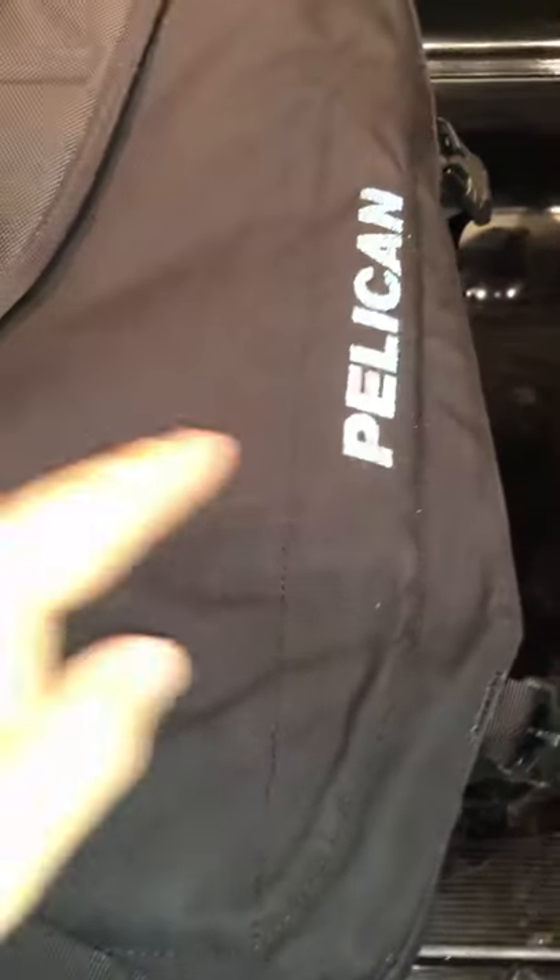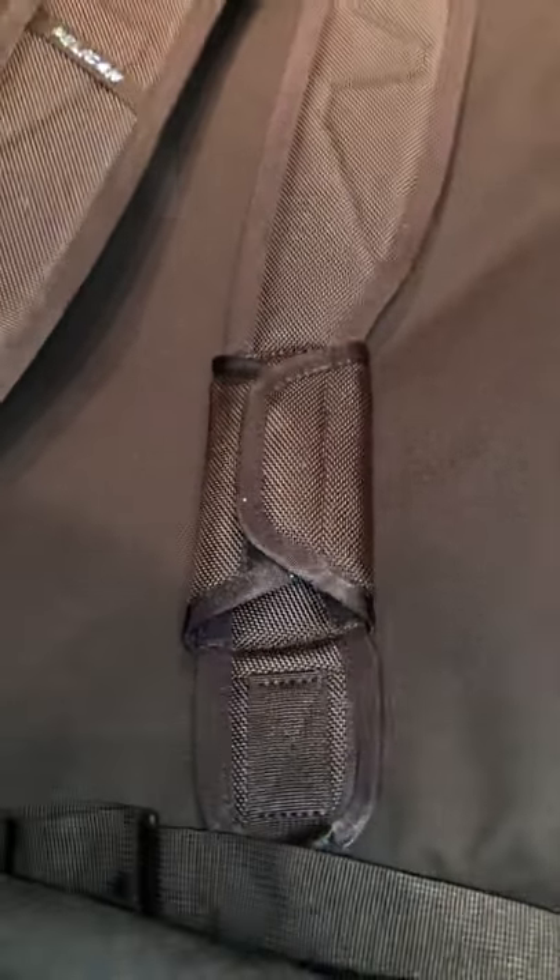There are no zippers on this front. Flipping it over, you've got a reflective Pelican logo, which is great for nighttime visibility when you're walking.